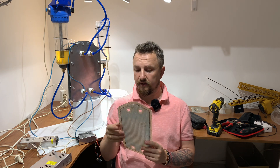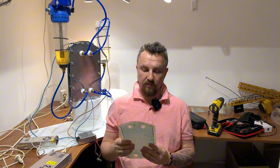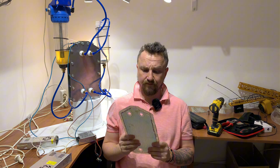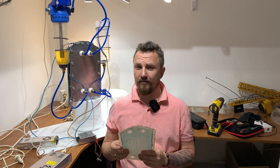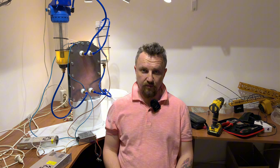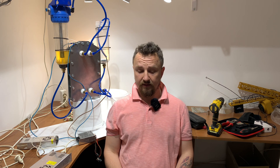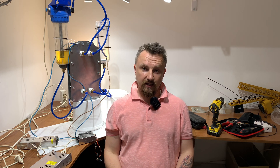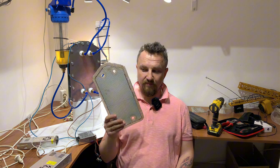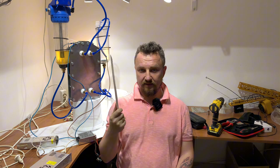Я сделал электролизер — водородный генератор, где газы водород с кислородом разделяются. Пока я всё это дело собирал, взял обычную воду из-под крана, потому что дистиллированную здесь не найти. Взял обычную из-под крана, добавил 20% щелочи. Добавил всё это в наш генератор, чтобы проверить, можно ли разделить водород с кислородом.